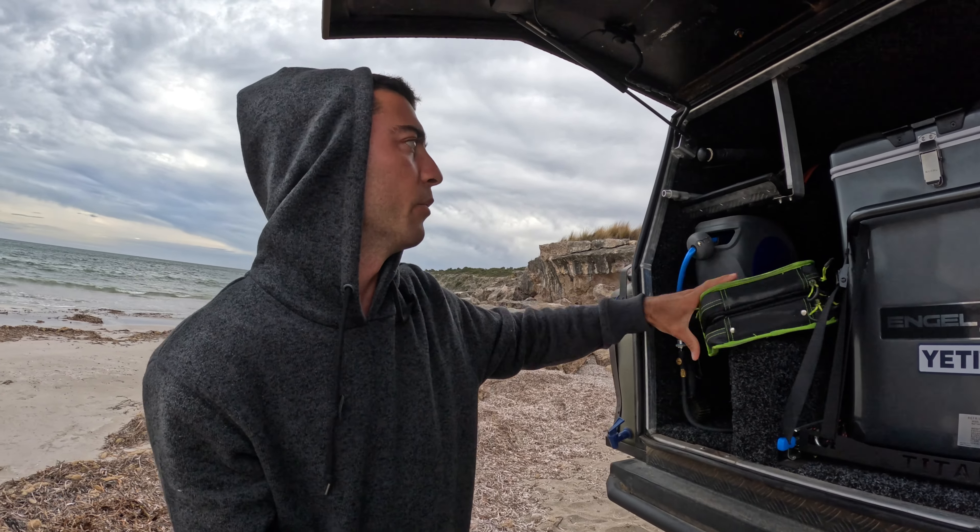In here I've just got a spare tub that's got all my awning strings, pegs, spare stuff like my gas cooker. It also has the blanket for the winch rope. Up here I just have a knife — comes in handy if you're on the beach and you've got to fillet some fish and you've forgotten yours on the back of the car.